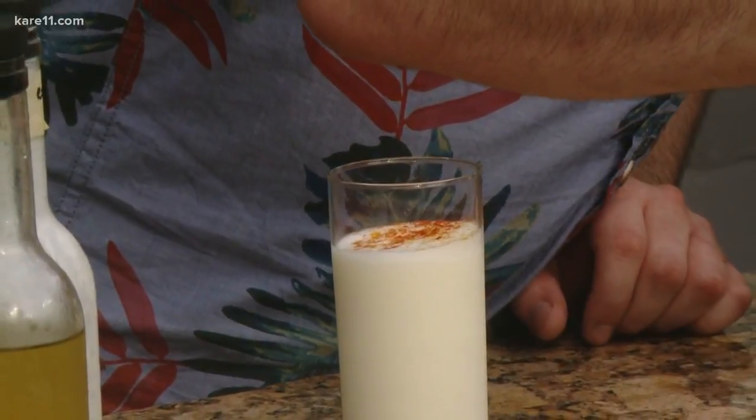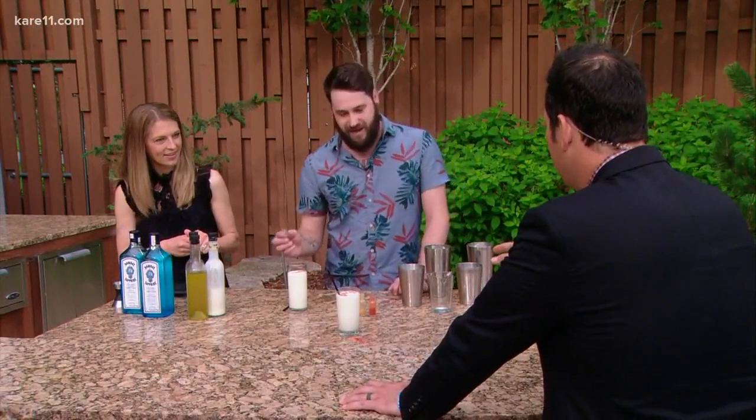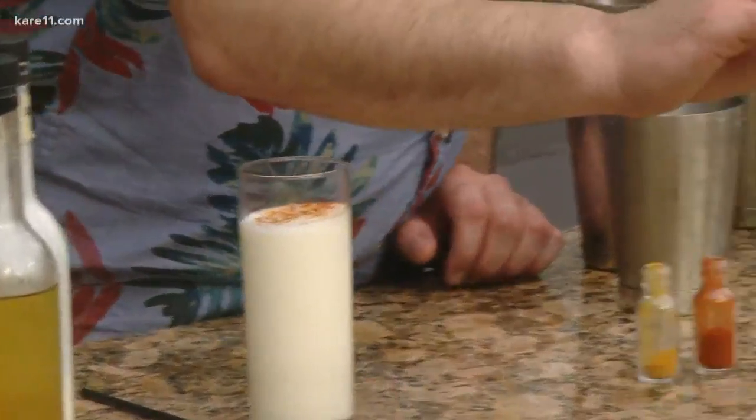It has to look pretty too. He couldn't recreate everything here, but in competition he uses an Easy-Bake oven and serves it with french fries. He finishes the drink with dehydrated mustard powder and sesame seeds — because he personally likes a sesame seed bun.